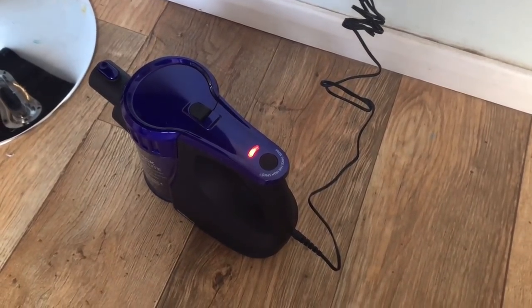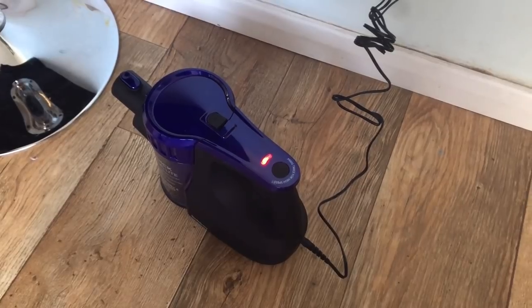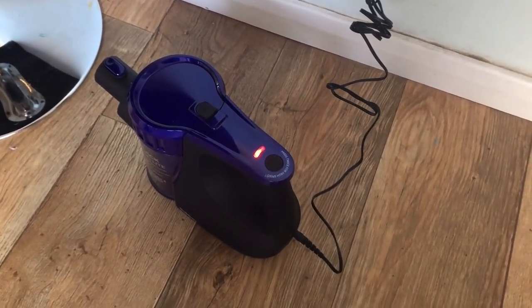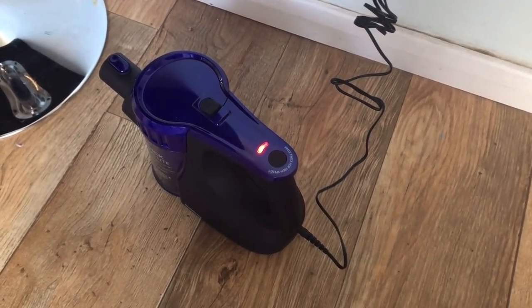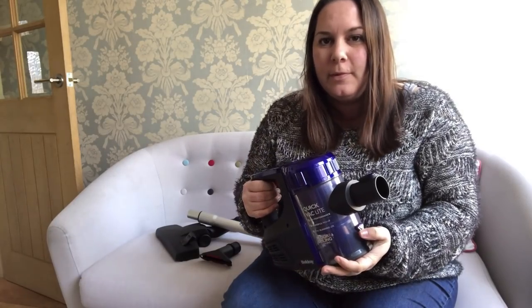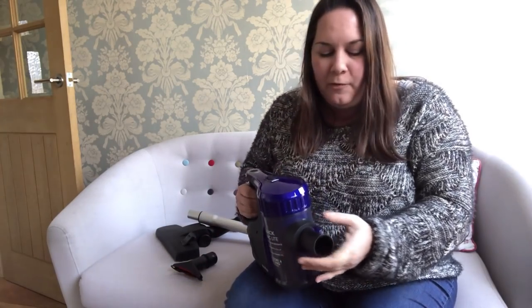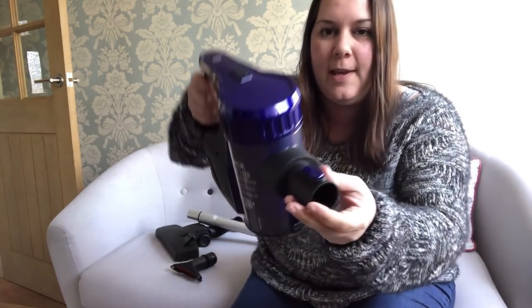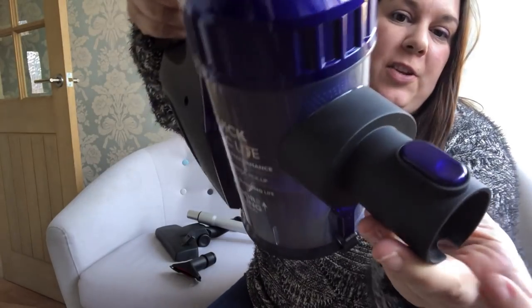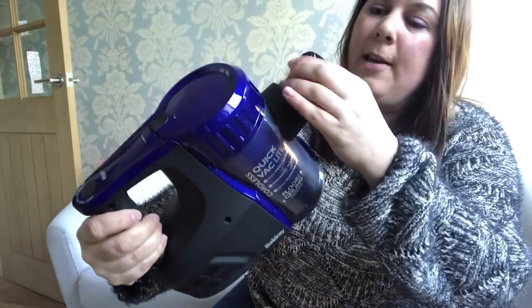The red indicator light is no longer flashing, which means it's fully charged. It actually took less than four hours — more like three to three and a half hours. I've unplugged it and I've got all my attachments here. I've read the instruction manual and it says that when you're fitting the attachment you've got to press this button down — it must release a catch inside.